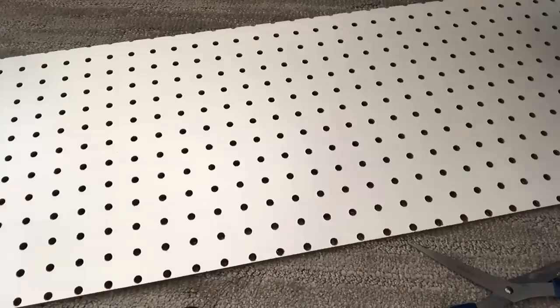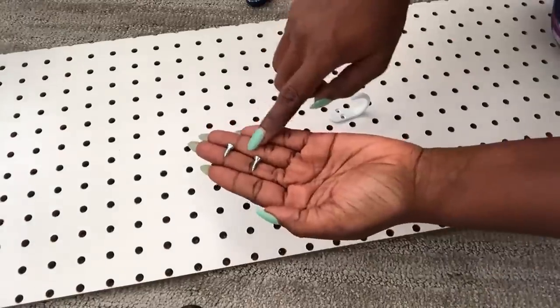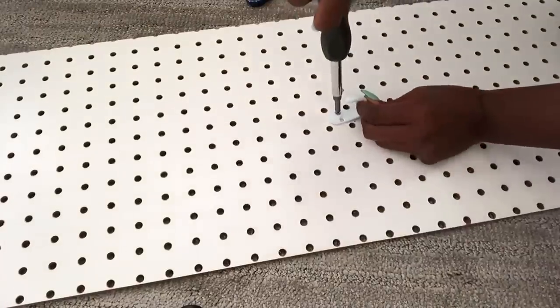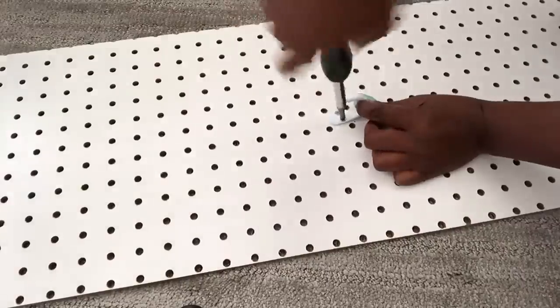I'll also use a pegboard to hang my purses, this time using cup hooks and short screws. I ran out of long boards and this pegboard was long enough for what I needed, so I'm using short screws since it's going to be mounted like any other board.